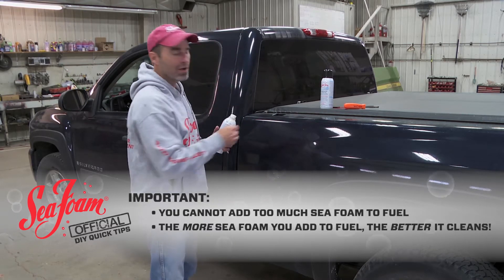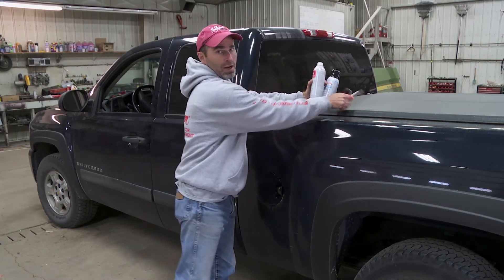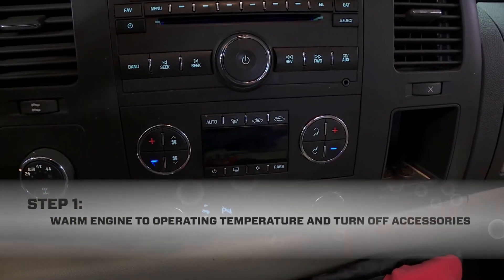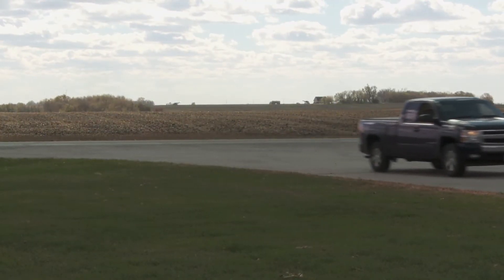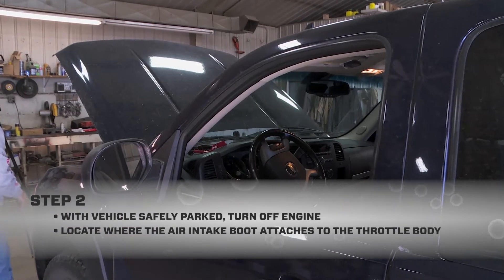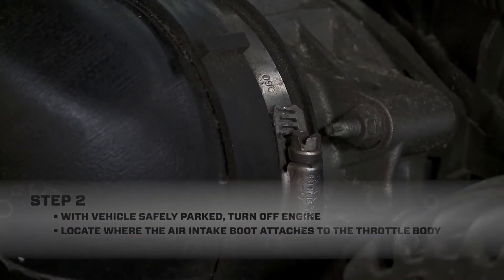We're all done here. Now we're ready to show you how to clean the intake with Seafoam Spray. The first thing we do is warm the engine to operating temperature and turn off all the accessories. We've been driving this truck, so the intake area is hot and ready to go. Always make sure you do this with the vehicle safely parked and in a well-ventilated area.